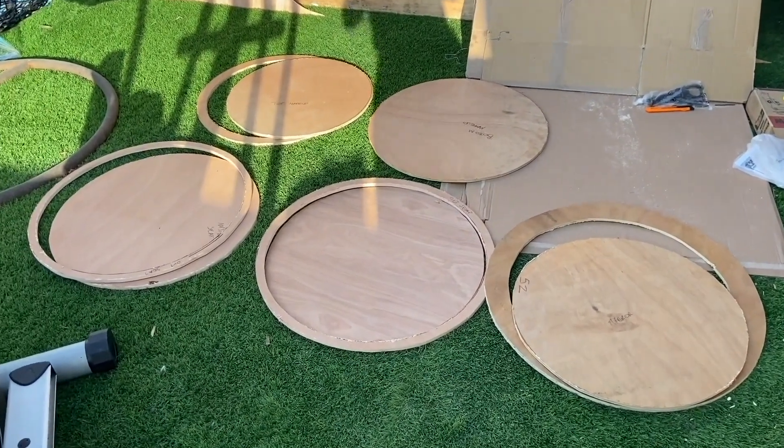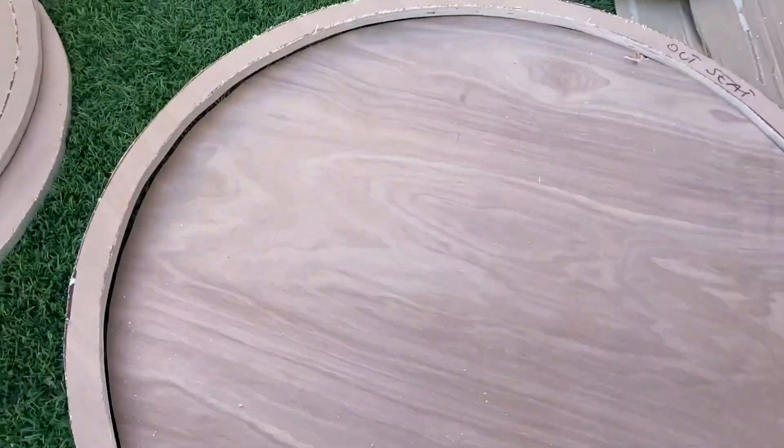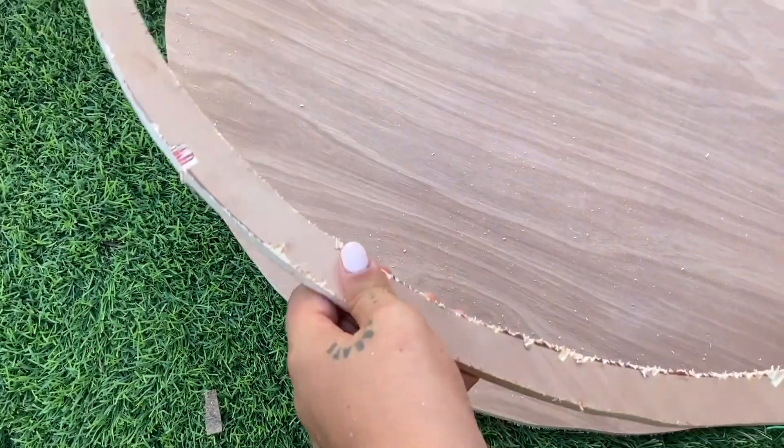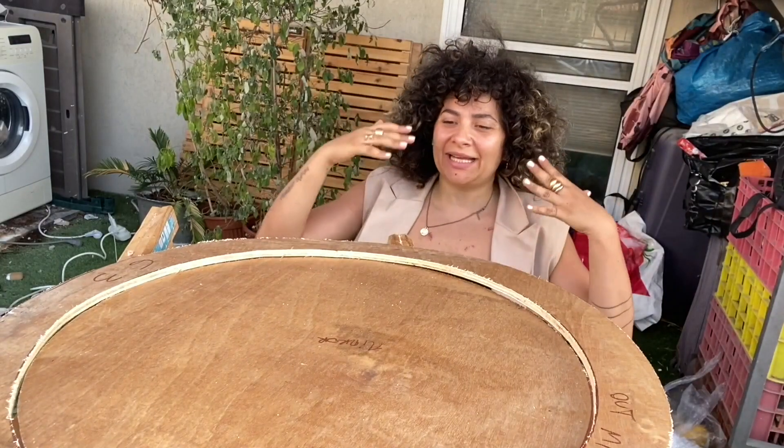Now that we have them all on the floor you can understand what I meant with my drawing. You see all the outsides that were 63 contain smaller circles. You could draw them all separately but you'd waste so much wood, so it was easier to draw the outside and draw the second circle inside of it.